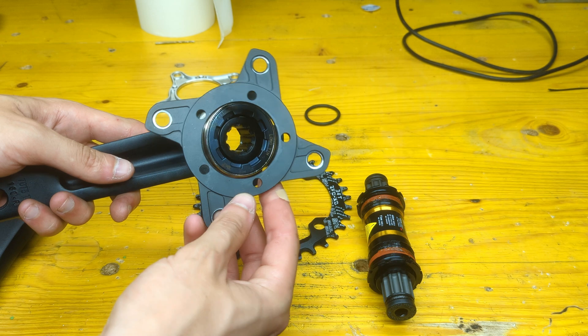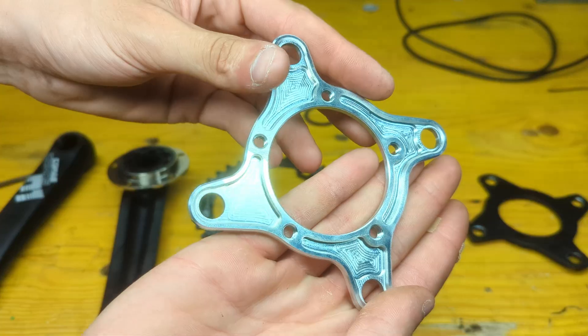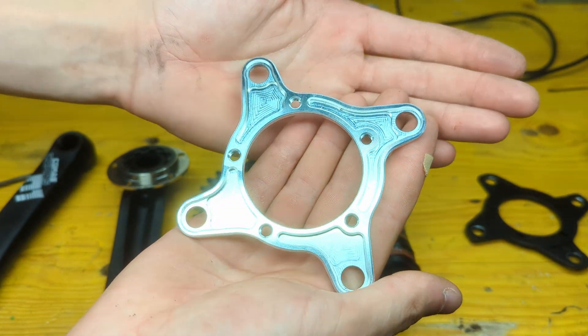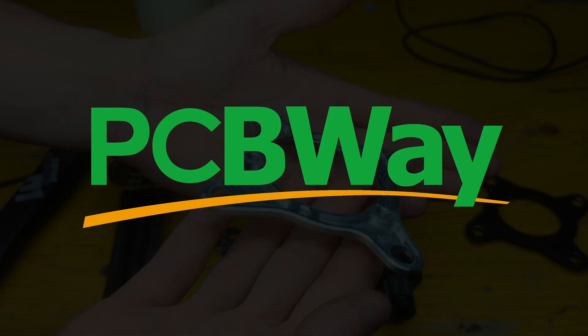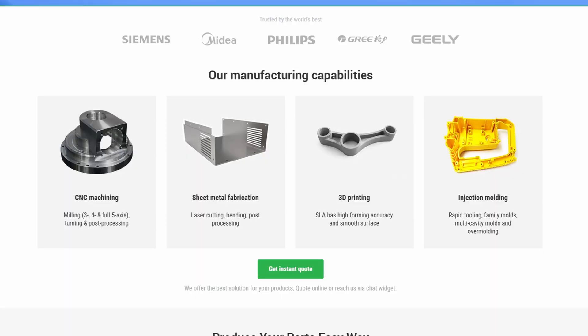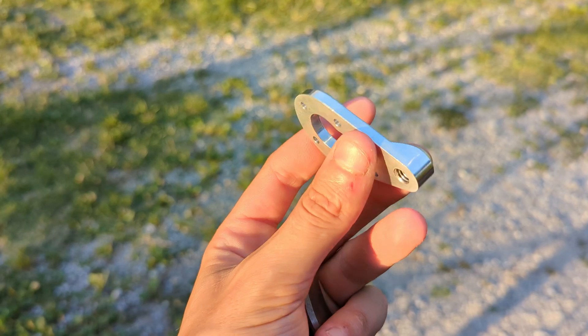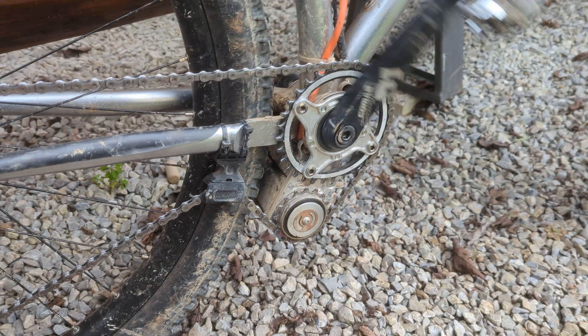The adapter I bought unfortunately wasn't the right size to fit the freewheel, so I had PCBWay make a custom one out of 7075 aluminum. PCBWay is my go-to website for high quality on-demand manufacturing — they offer a wide range of services from metal and plastic 3D printing to PCB making and CNC machining, with very fast turnaround times and low prices. Check them out at the link below.